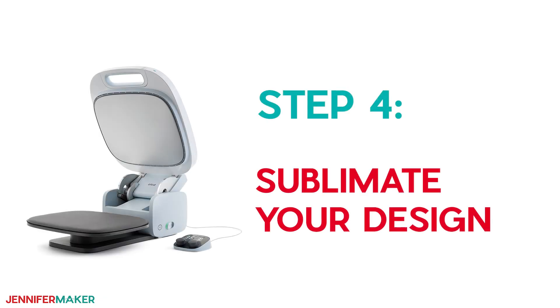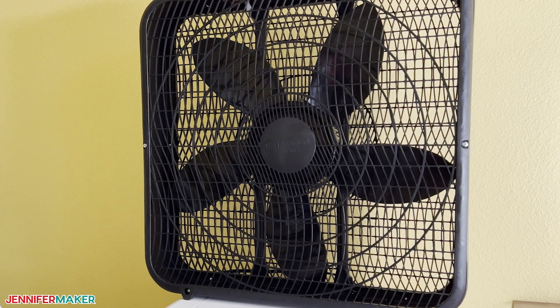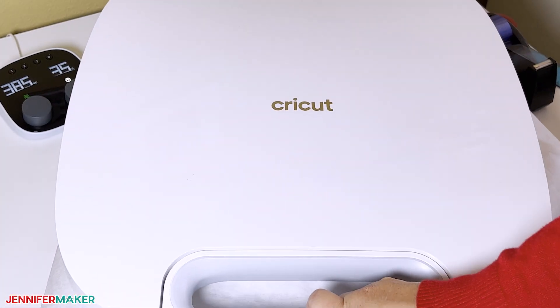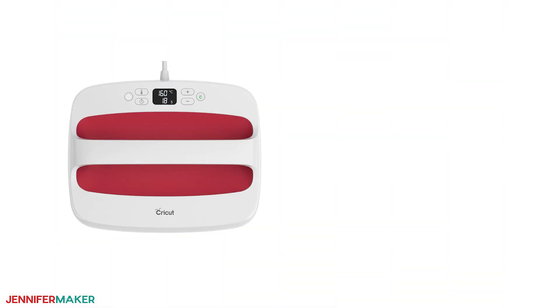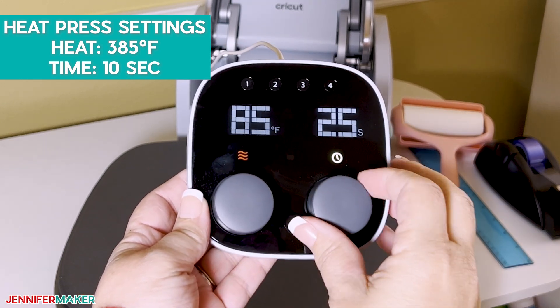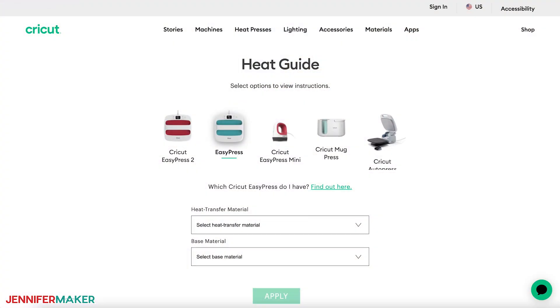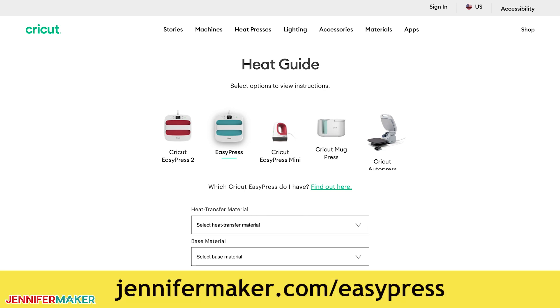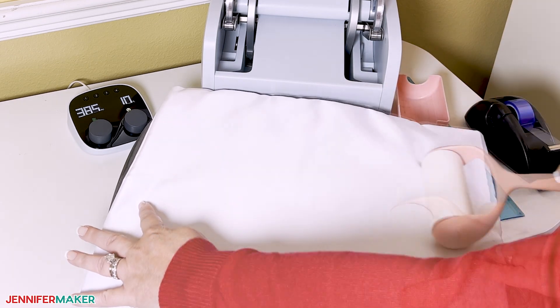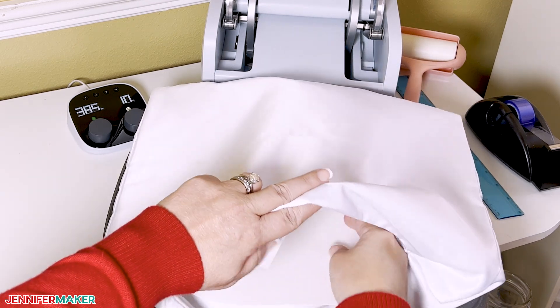Step four: sublimate your design. Since we're heating sublimation dye, be sure to open a window and set up a fan to improve your ventilation. I'm going to use my Cricut AutoPress, but you can also use a traditional heat press or a Cricut EasyPress with a pressing mat. Set the temperature of your press to 385 degrees Fahrenheit and the time to 35 seconds. If you're using a different blank, check the Cricut Heat Guide or your heat press's settings for the best temperature and time — you'll find the Cricut Heat Guide at jennifermaker.com/easy-press. Lint roll the pillow's front to remove any dust and debris.